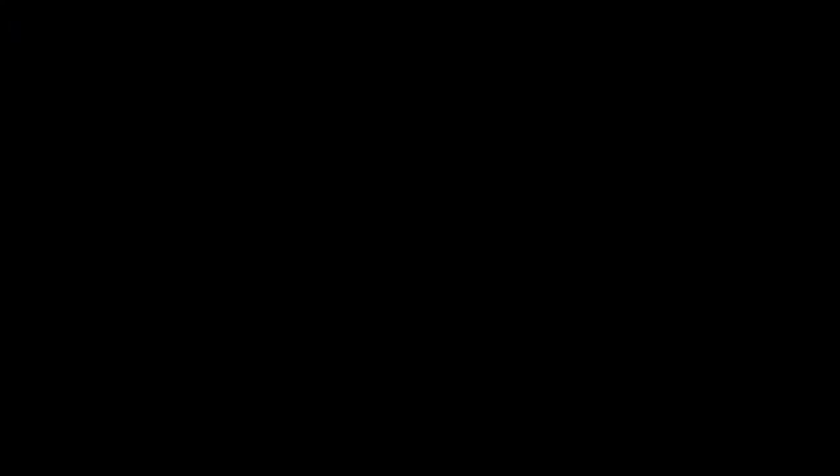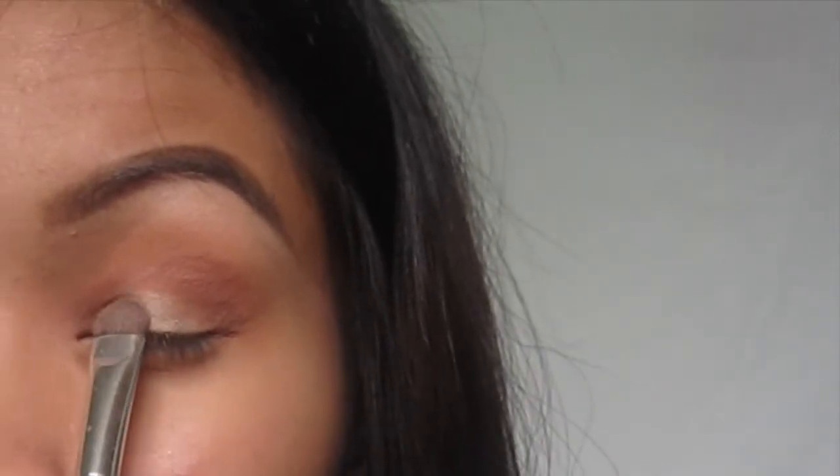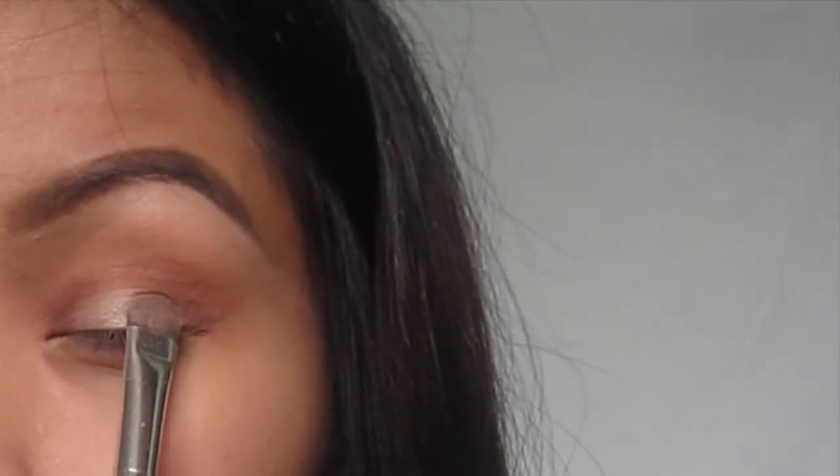Then I'm going in with Shimma Shimma from Makeup Geek and I love this color. You can also use it as a highlight on your cheeks, so that's what I really love about it. And then I'm just going to smooth it out with that brush we used earlier on our crease.